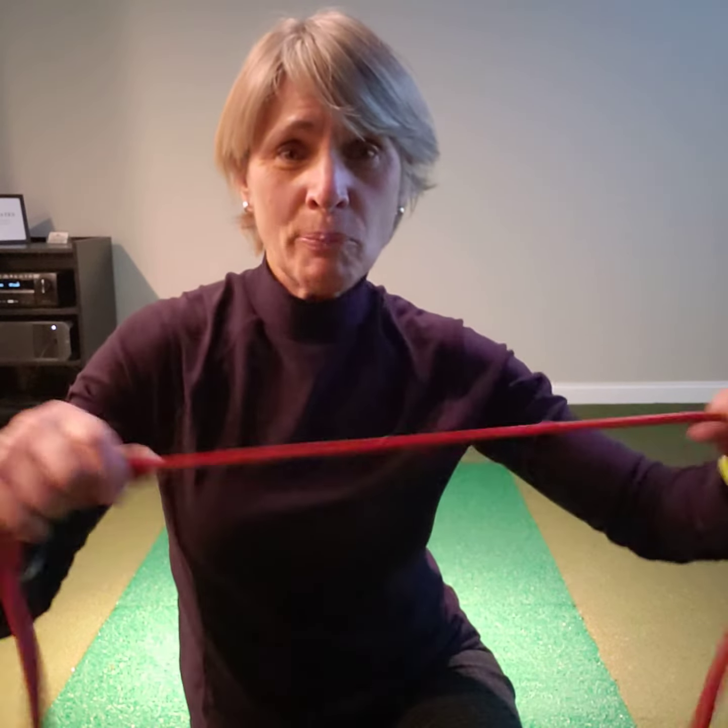I have two golf exercises that will help you strengthen your lats and provide a little bit more stability in your backswing. Before I introduce those to you, I want to thank my good friend and personal trainer Dave Schmitz with resistance band training for the band that he's provided for me to use today.